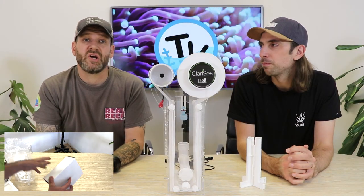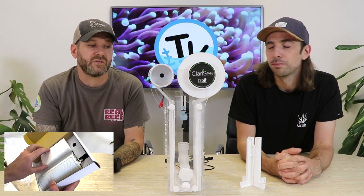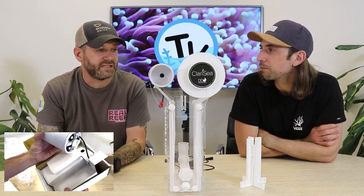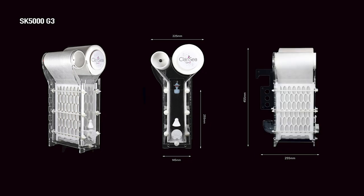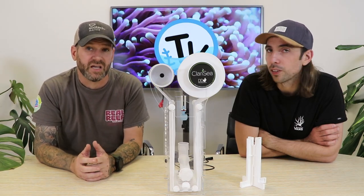D&D make two different sizes of the Clarity unit: the SK5000 and the SK3000. As the name suggests, the 5000 has a flow rate of up to 5,000 litres and the 3000 a flow rate of 3,000 litres. They both have quite a small footprint — the smaller unit 145 by 205mm and the larger unit 145 by 225mm — meaning that with the small footprint and large flow rates you can use them for pretty much any aquarium.